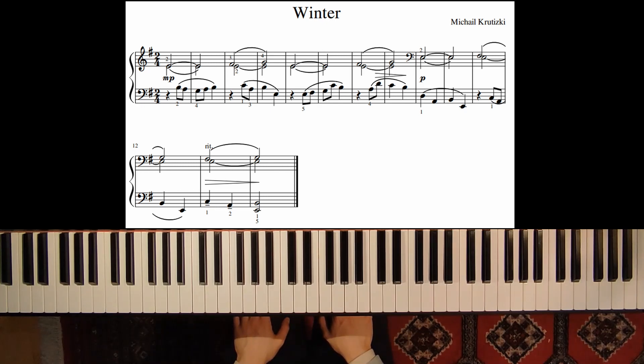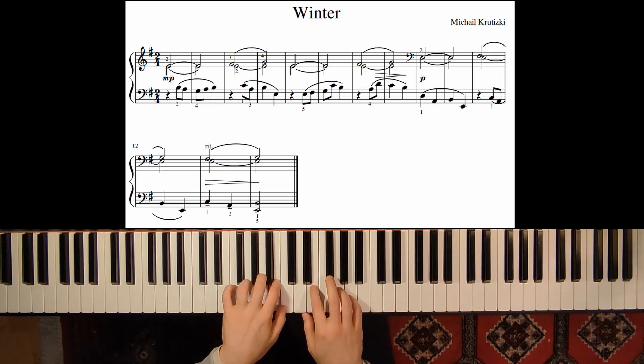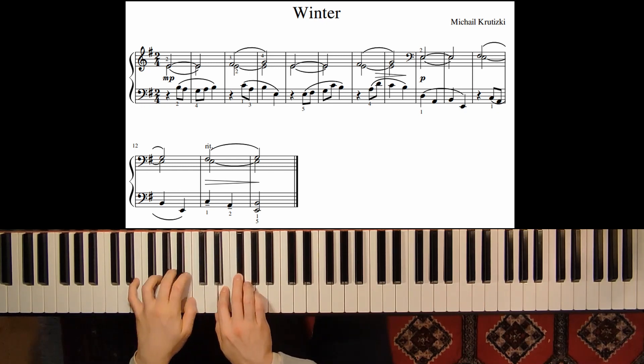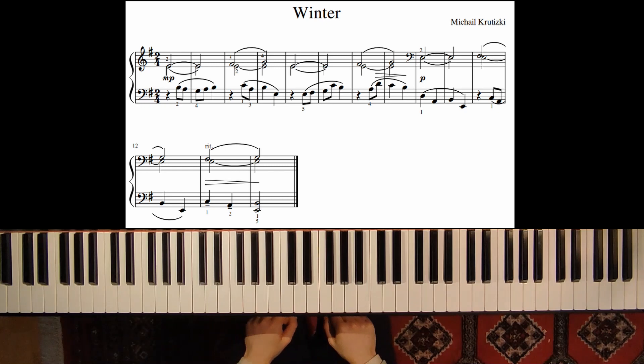Welcome! In this video we will learn a piece called The Winter by Mihail Kruticki. This piece is in 2-4 time and in E minor, and it is a very calm and also sad piece.